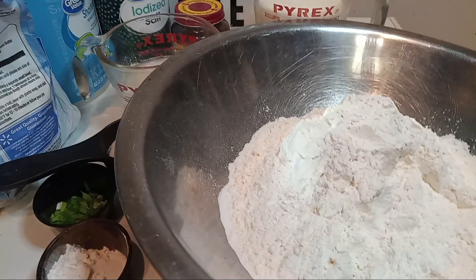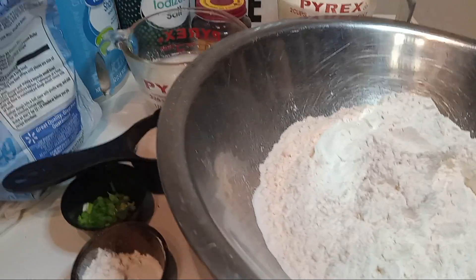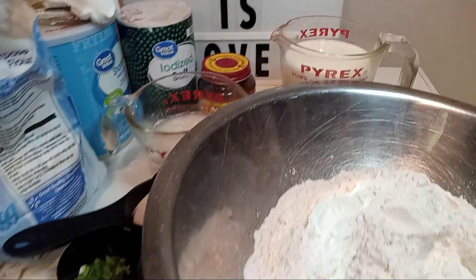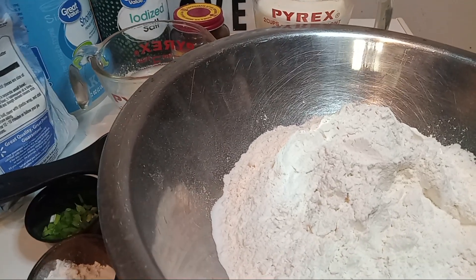Hello, everybody, welcome. God is love. Today we are doing biscuits, so let's go ahead and get started.